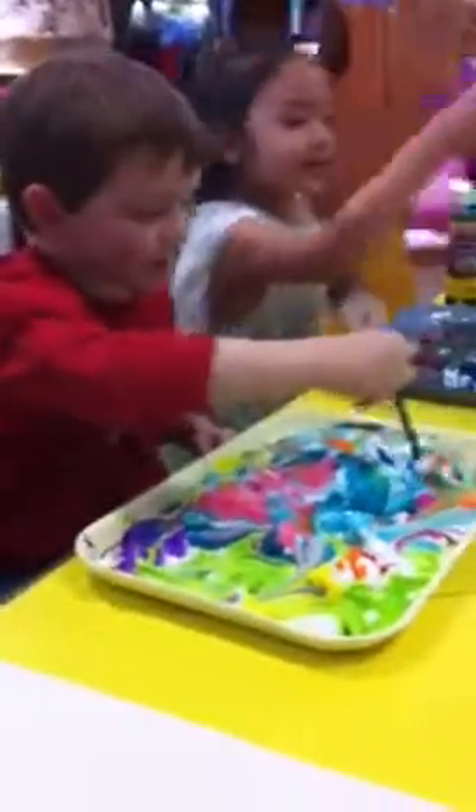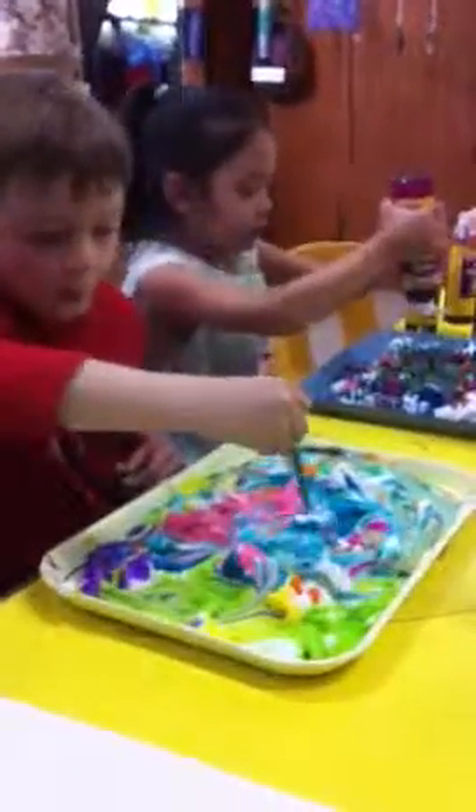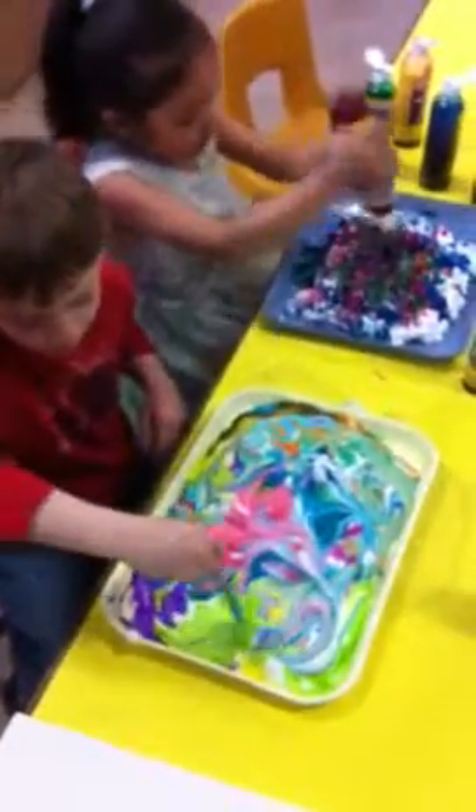And then we press it onto paper and then squeegee it off. Look at all those colors. Is Nadia doing some color? Is Roman doing some color?